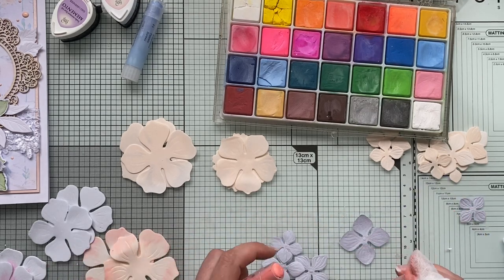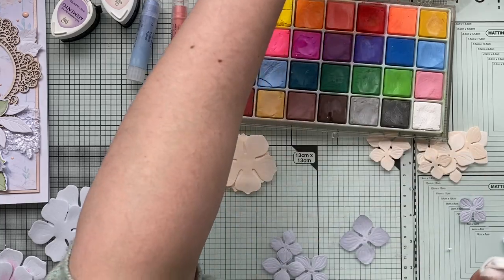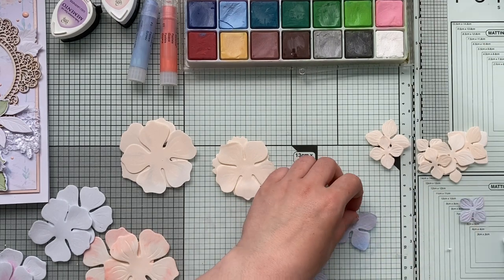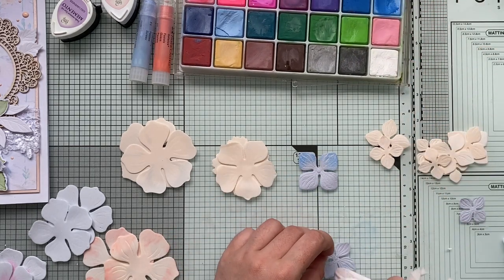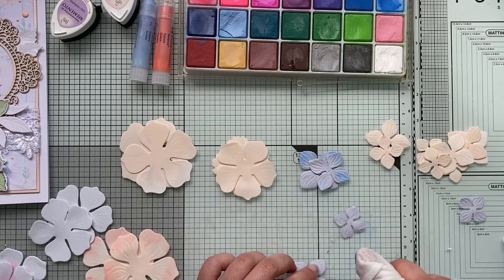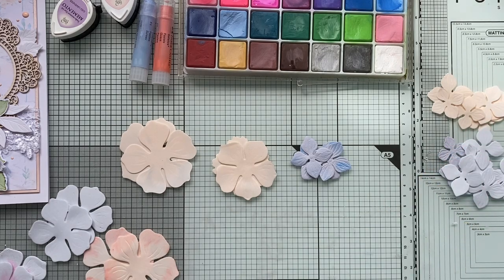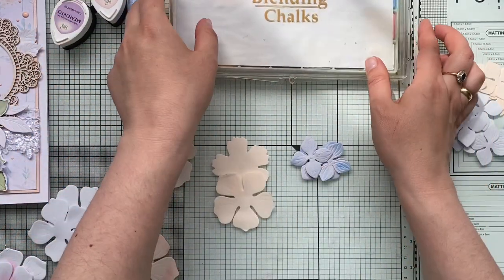I'm adding color to the second pair, then I'll leave one without coloring. For the small ones I'm gently adding color to one side and leaving the other uncolored — leaving them with or without color both looks great. Now let me plug in the iron so we can jump into forming the flowers.